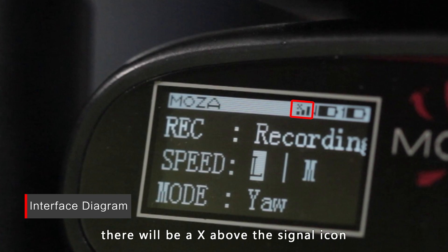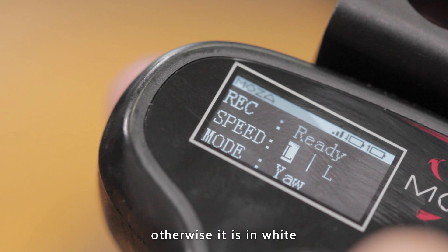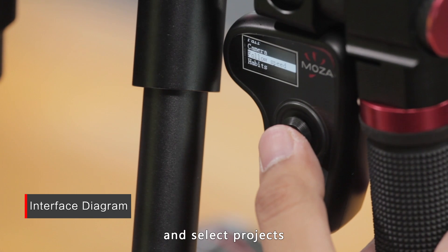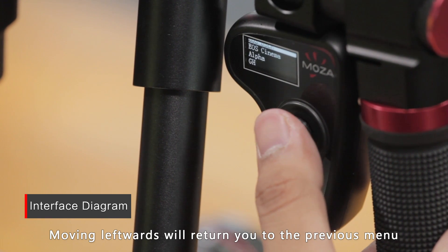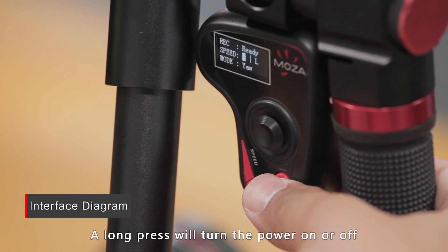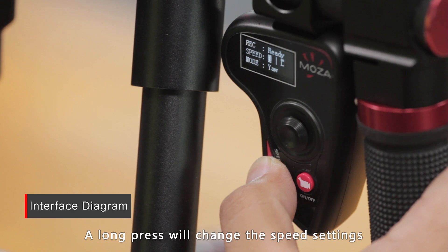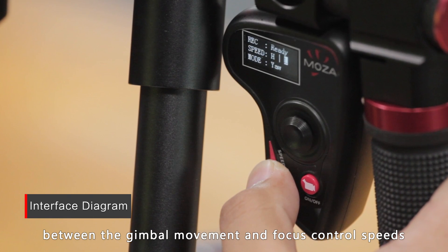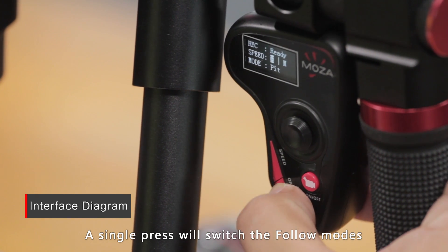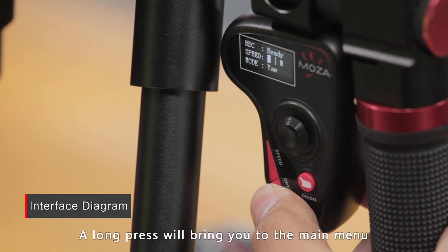There will be an X above the signal icon when connecting fails. The battery icon is black when fully charged, otherwise it's white. Use the joystick to control gimbal movement — horizontal movement controls the pan axis. Moving leftwards returns you to the previous menu; moving rightwards confirms your selection. A long press turns the power on or off. A single press starts or stops recording. A long press on the speed button changes between gimbal movement and focus control speeds; a single press changes speeds between low, medium, and high. A single press of the options button switches follow modes between hand follow, tilt follow, and all locked. A long press brings you to the main menu.